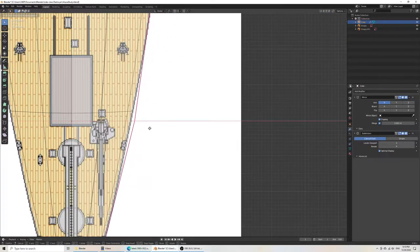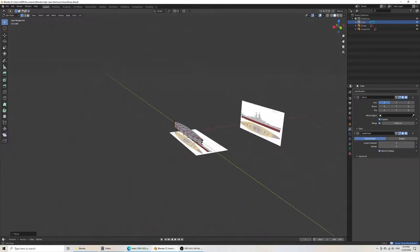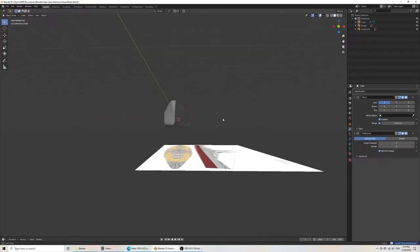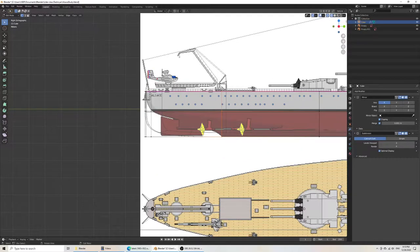I can bring this in a little bit more. Now we have our exact shape pretty much, and then we come to forming the hull. You can already see that we have the hull bending outwards as we want. I want to take care of the stern.